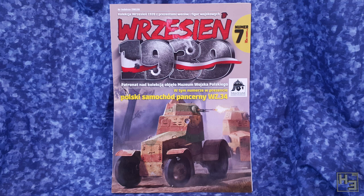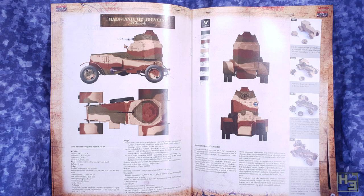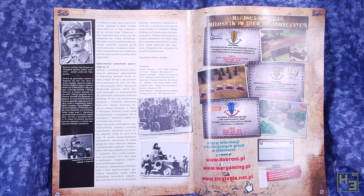As with all of the other First to Fight kits you do get a magazine. I still can't read Polish, so I can't read this, but it is still a nice inclusion — you can look at the pictures and understand the painting guide, which is slightly more in depth than the one on the box. But now it's time to glue some bits of plastic together.